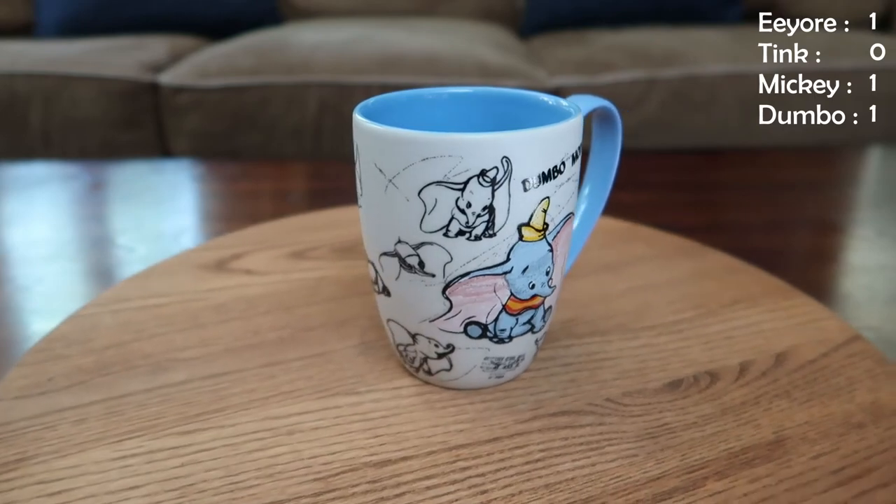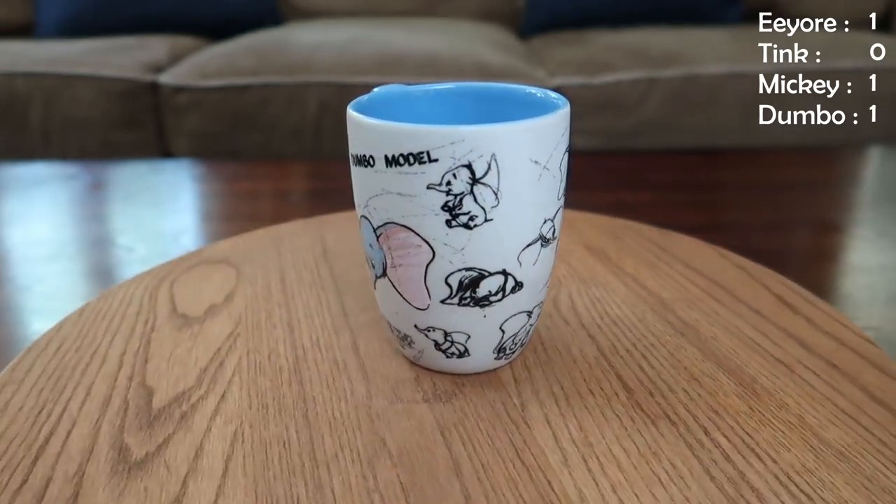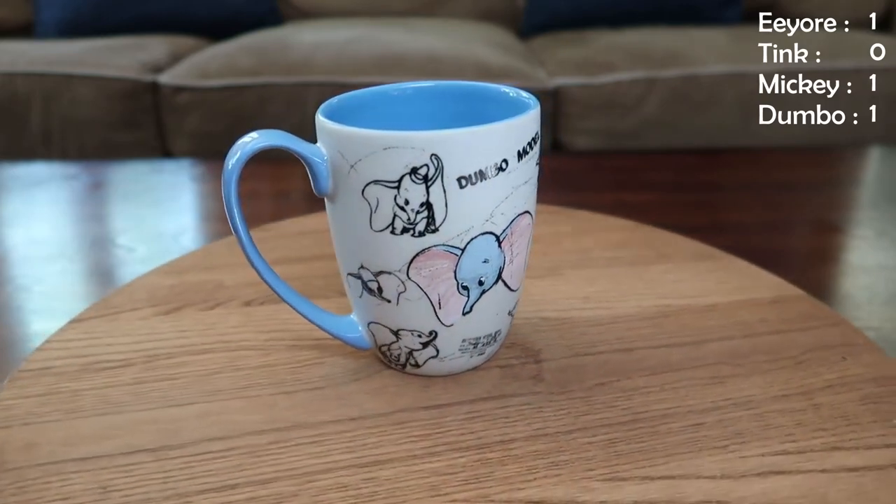Everybody knows I love Dumbo. This one right here is really cute — it's got sketch designs all over it, a little bit of color. It's a little bit smaller than some of our other mugs, but very comfortable to hold and a perfect addition to our collection.